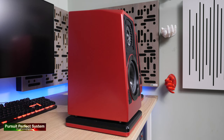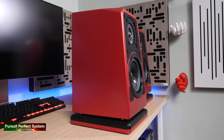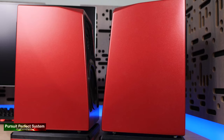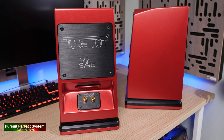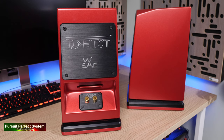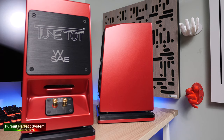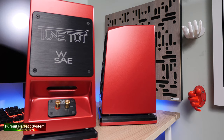Wilson Audio are famous for their speaker cabinets, and the TuneTot has technology taken from the Sabrina and the Alexia in the use of special composite materials called X and S material. The internal enclosure of the TuneTots is asymmetrical to prevent any buildup of standing pressure waves within the cabinet, and the speakers are rear slot ported. When I first unboxed the TuneTot speakers, I was shocked by their weight — they feel like complete dead weights, really ultra solid and heavy, with super strong construction.